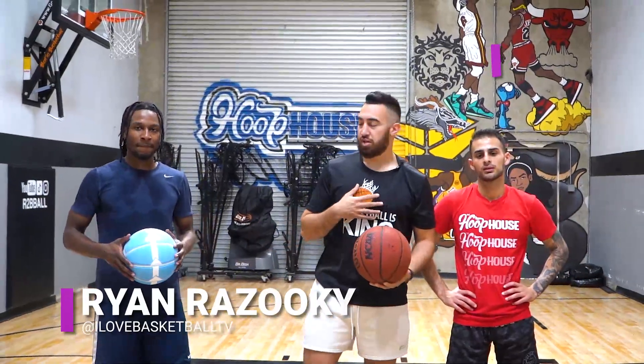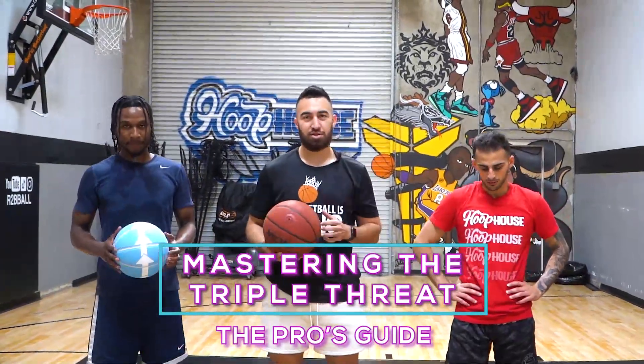What is up, I Love Basketball TV. It's Coach Ryan Rizuki. I'm here with John and I'm here with Dom. Today I'm going to show you how to master the triple threat. Let's get to it.